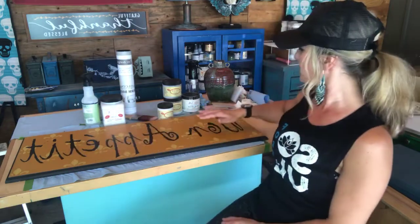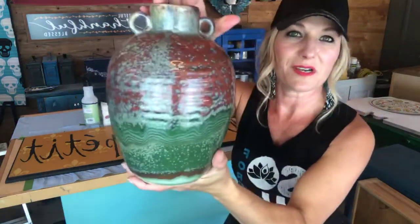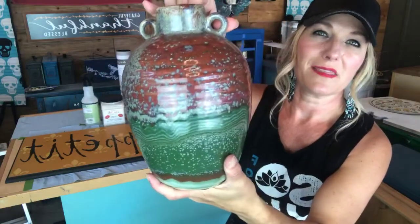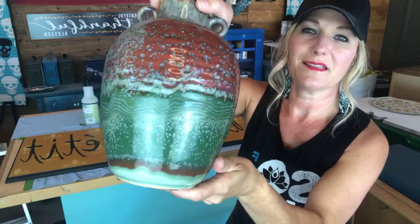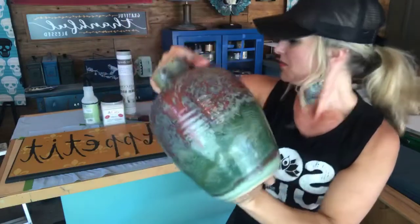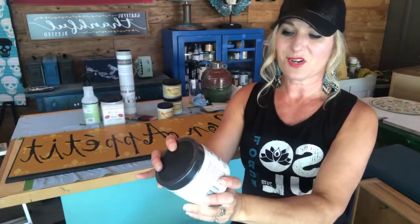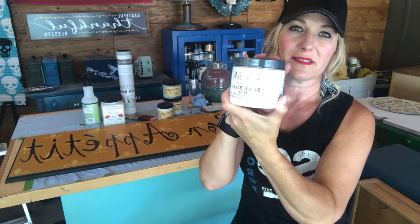Now, if I'm painting something that is really slick — like this piece I also got at the thrift shop — I would put Slick Stick all over it, because it's not something I can sand. It's very, very shiny and slick, and paint would probably have a problem adhering to it. Slick Stick says right on here: 'bonds to glossy and other hard shiny surfaces to allow for effective painting.'